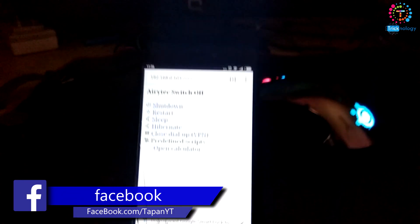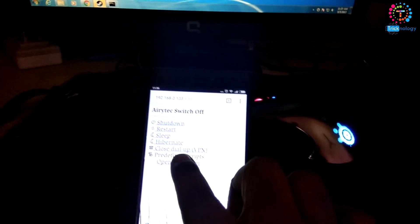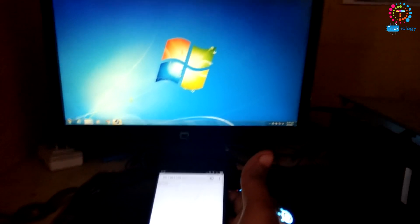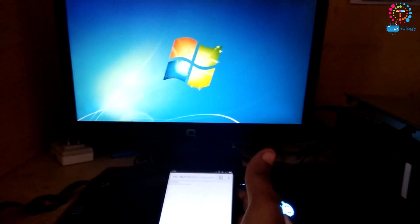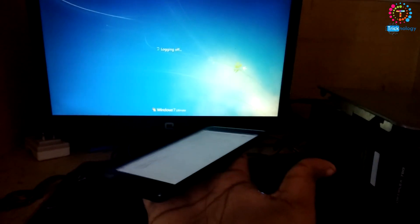Here is the control panel I'm accessing through my mobile browser. Here is my PC. I'll click on Restart from the mobile. Just click the Restart button, and as you can see on the computer it's working properly.